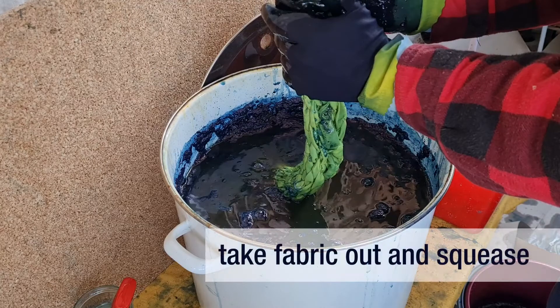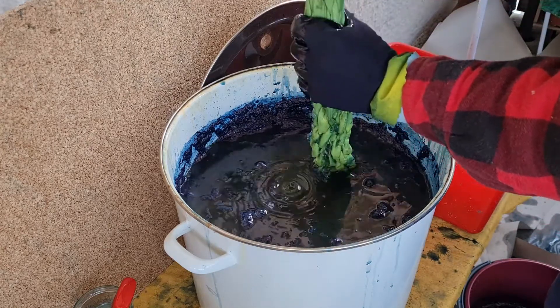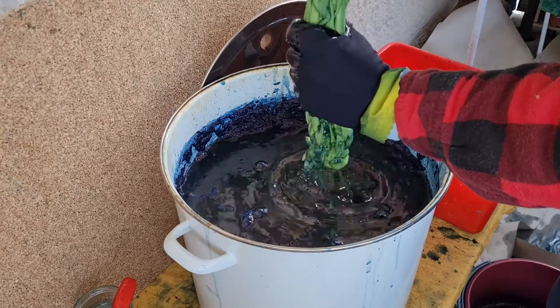After 10 minutes take out your fabric and squeeze it gently. Try to splash as little as possible. Again take care not to introduce oxygen to the vat as this will deactivate it.